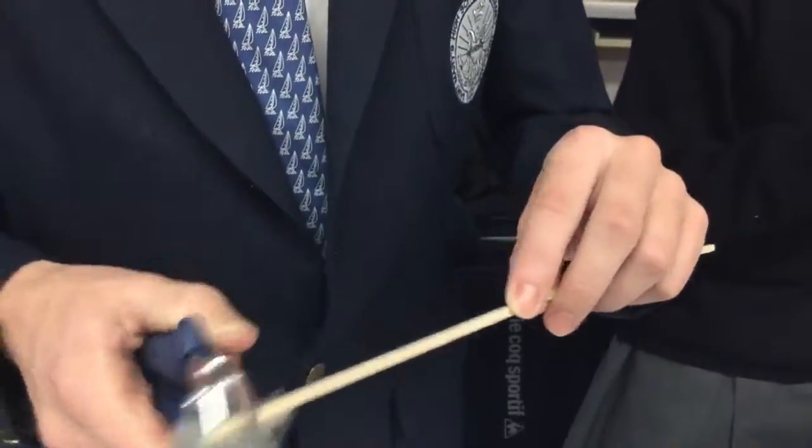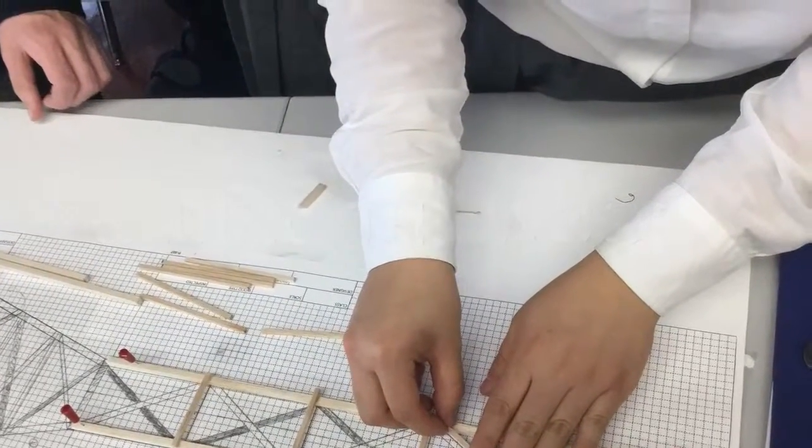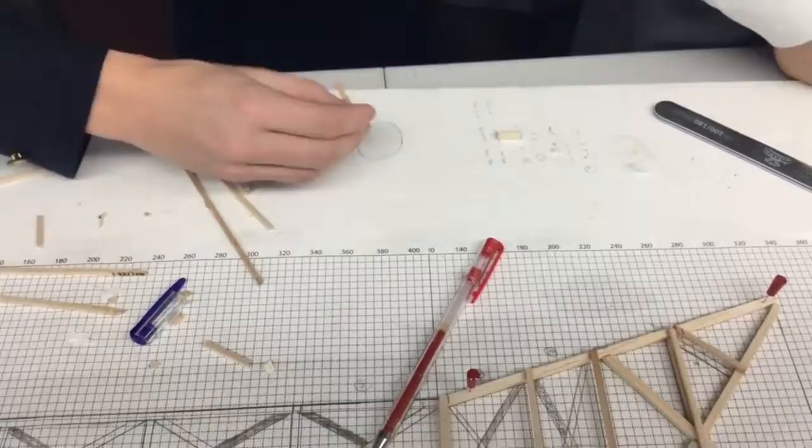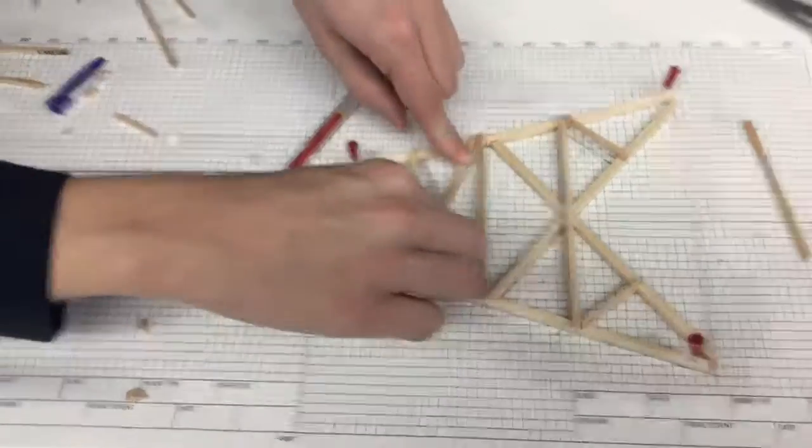We then measured and cut sticks to fit our drawing. We glued the sticks together like so to make two sides of the top and the base.